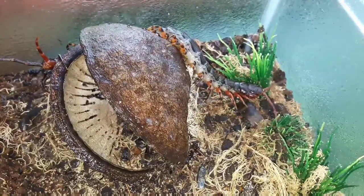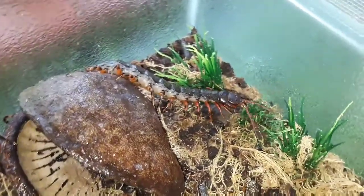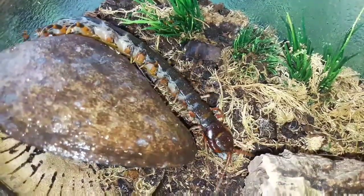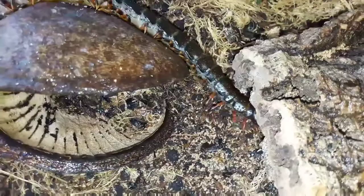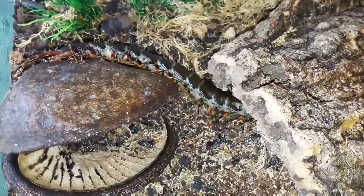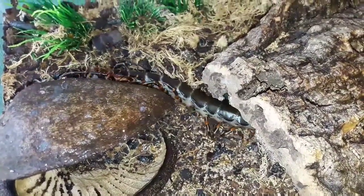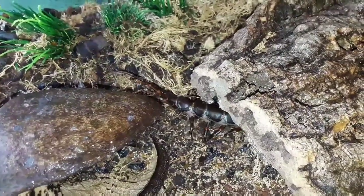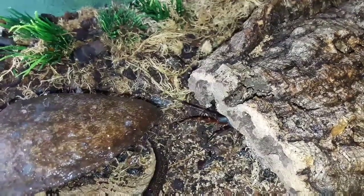Here we can see it moving around. It has one pair of legs per segment of the body, whereas millipedes — which people sometimes confuse with centipedes — have two pairs of legs per segment. That's always a great way to identify whether something is a centipede or a millipede: two pairs per segment means millipede, one pair per segment means centipede. And if it's a centipede, it's best not to touch it — chances are it's venomous and could be fairly aggressive.